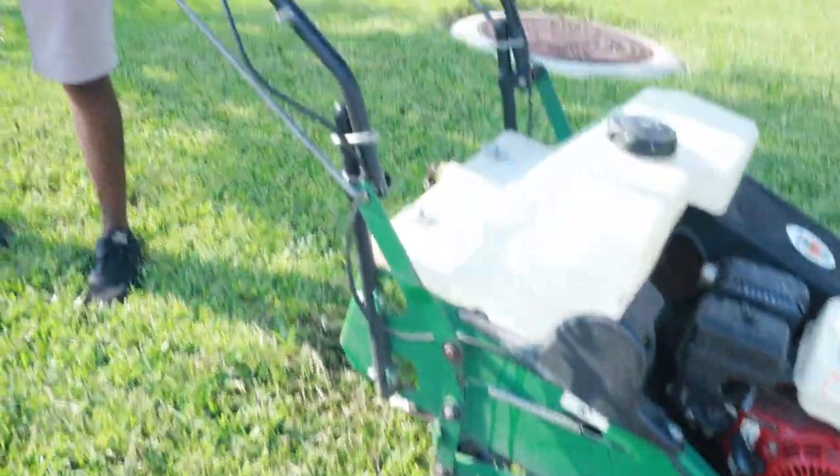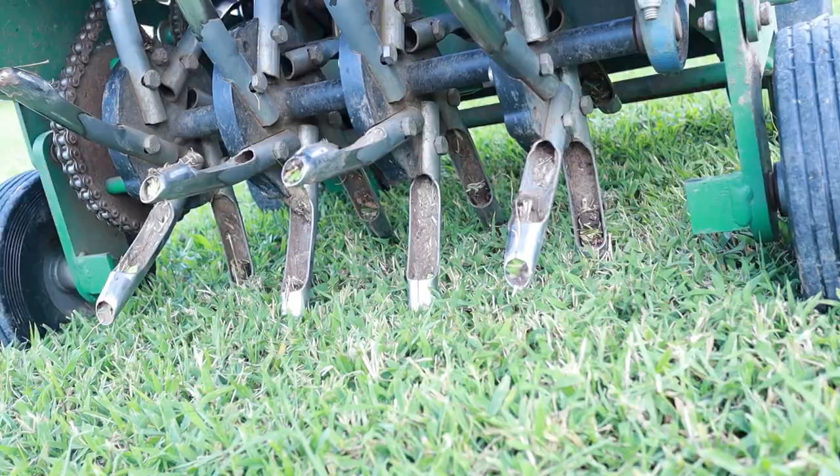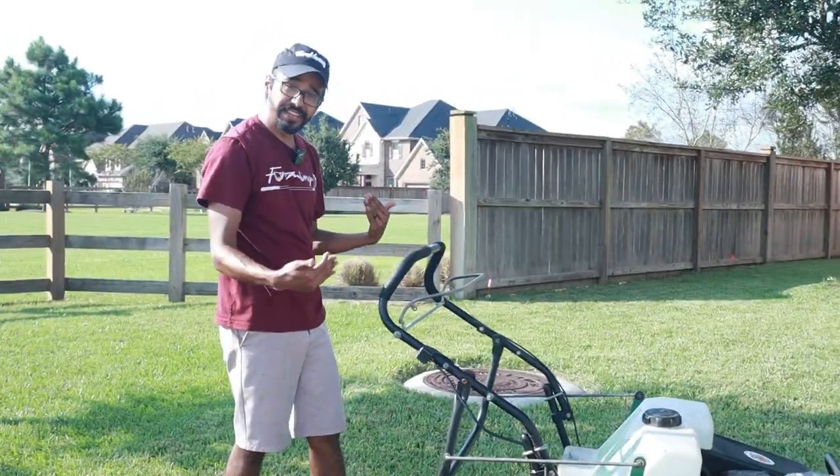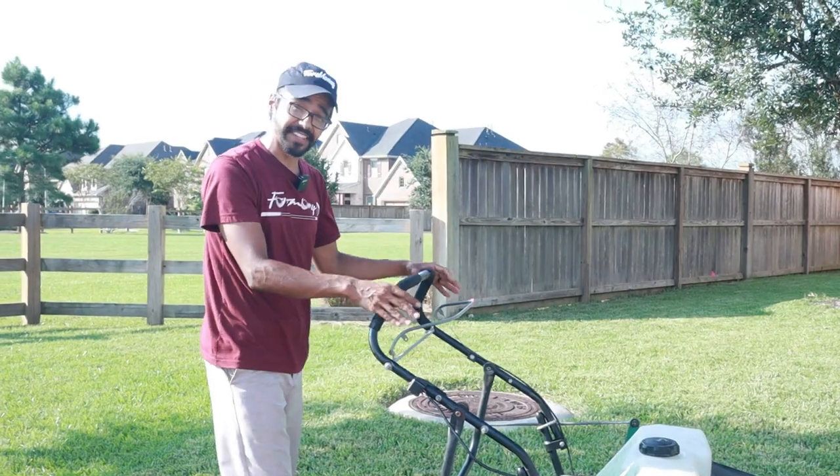Once I push this lever down, the tines are now in the ground. So when I pull this it's going to take off, and since I have it on the highest speed setting it's going to go pretty fast. Check this out.